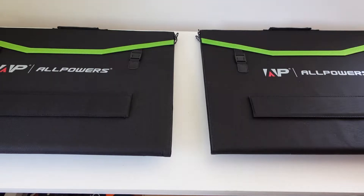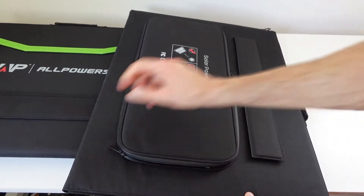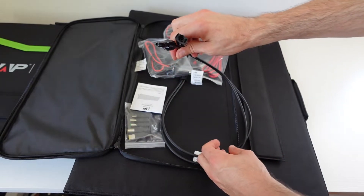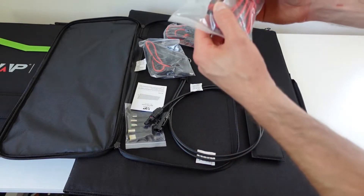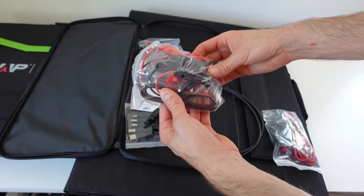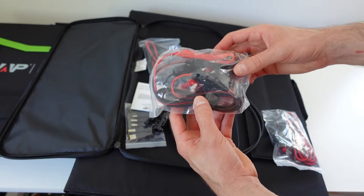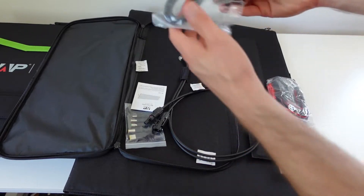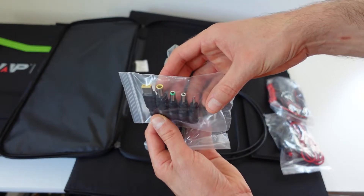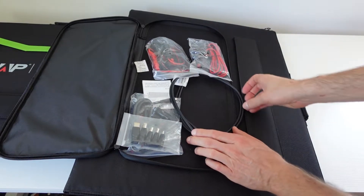This is technically a different model number, but I think that's just because they come in a two-pack. I want to check if they're exactly the same as the other polycrystalline panel. In the pouch we have the same native MC4 connection that terminates directly into the solar panel, the same Anderson to MC4 connection, and the battery terminal to MC4 connection. Fair warning: based on my experience, you should only use that connected to a charge controller — never go directly from a solar panel to a battery. We also have the same DC to MC4 connection, which lets you use a plethora of adapters.